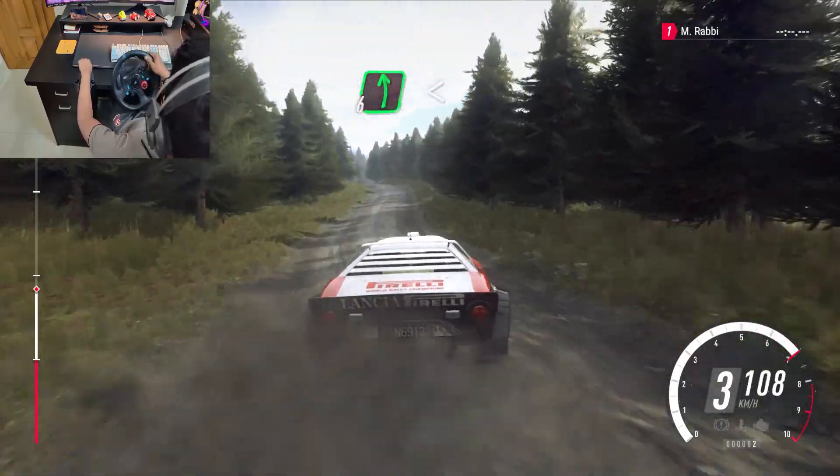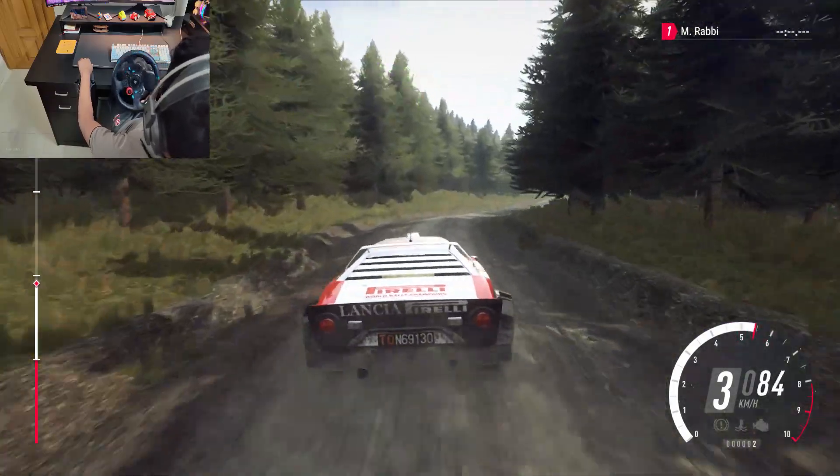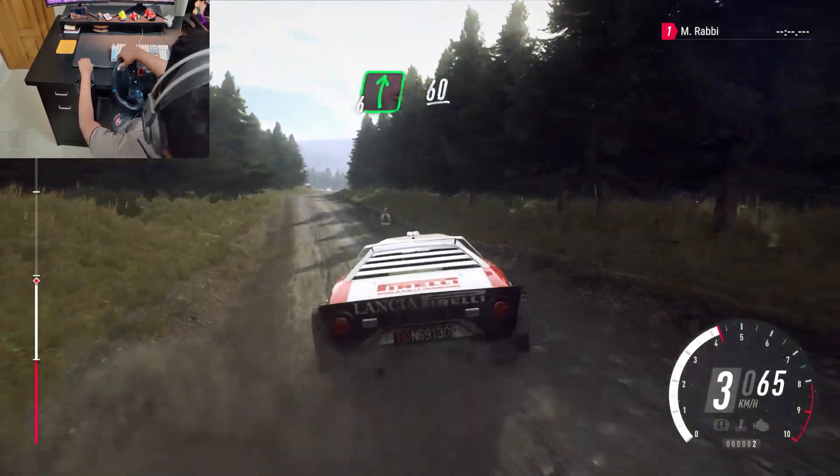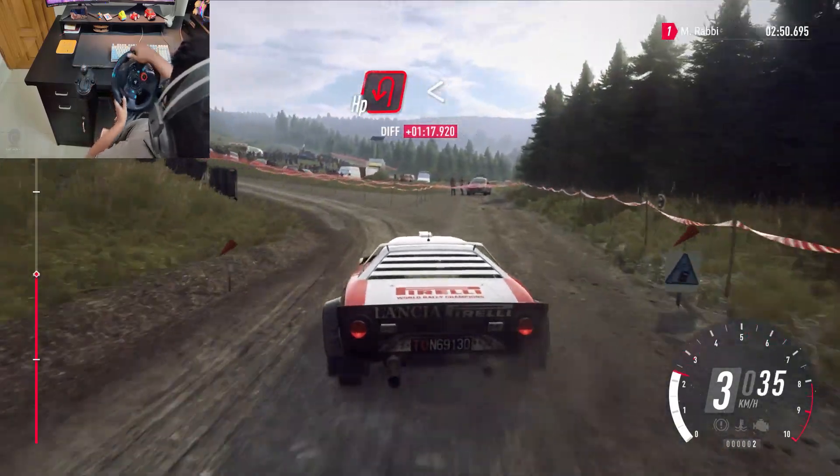6 left, opens over crest, into 5 right, slow 80, 6 right over crest, 60, turn unseen happy left, uphill, opens 100.